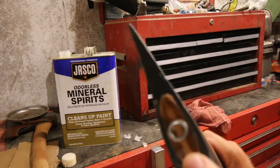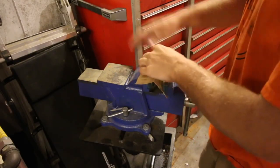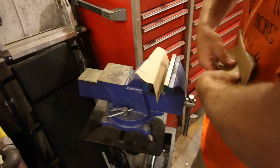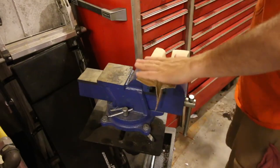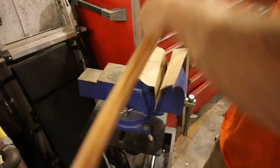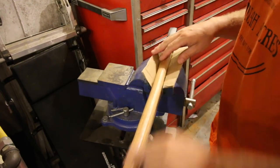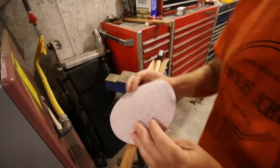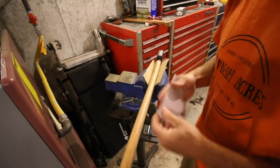The handle's fitted nice. Now my vise has hard teeth on it and I don't have the fancy clamps, so it won't mar up the wood. I'm just going to put some cardboard in there — that'll hold it and keep the metal teeth from marring up the wood handle. I'm going to start with some 100 grit sandpaper to remove this varnish.